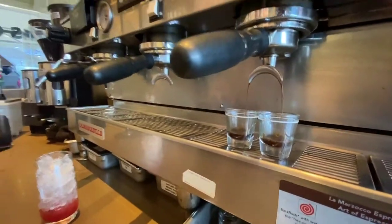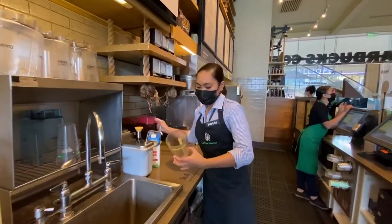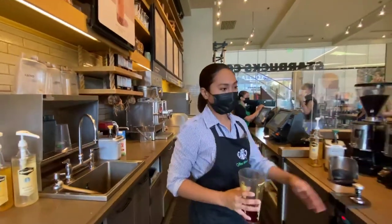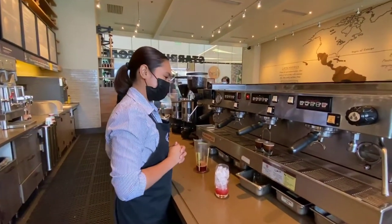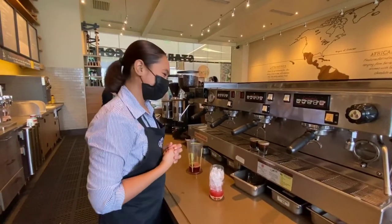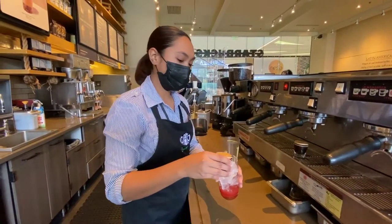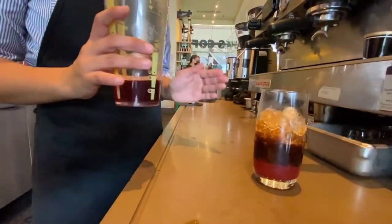While we're waiting for a perfectly good shot of espresso, I will be measuring our double-stranded biscuit tea — pouring and measuring from the tall side within the first line in our tea shaker. Now our perfectly good shot of espresso is almost ready — finished, highlighting its crema, body, and heart. Now pouring this perfectly good shot of espresso into the glass, to be followed by the measured double-stranded biscuit tea.